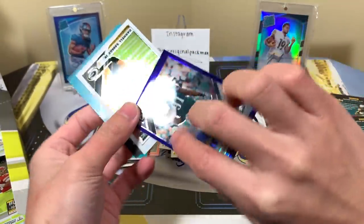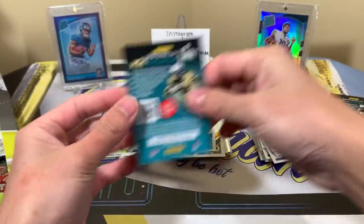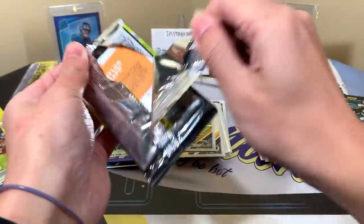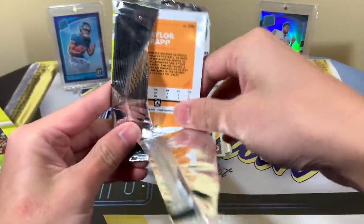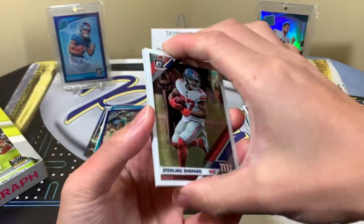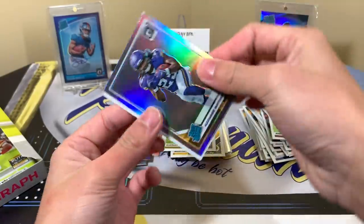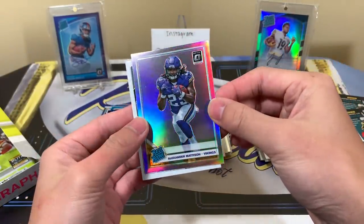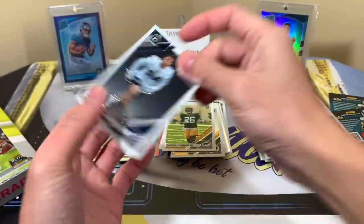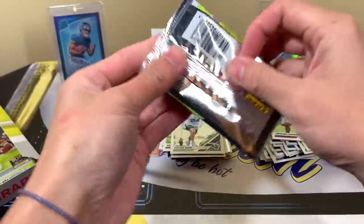Thirteen of 50, Fletcher Cox. Darnell Savage Jr. Taylor Rapp, who is a safety for the Rams — I didn't know that but I know now, because last time I pulled a Taylor Rapp everyone said, 'dude, safety for the Rams.' Alexander Madison — I think he's playing extra this week because Dalvin Cook should be out. I love you guys because whenever I don't know something, you guys know.